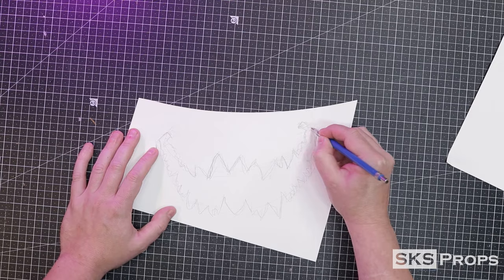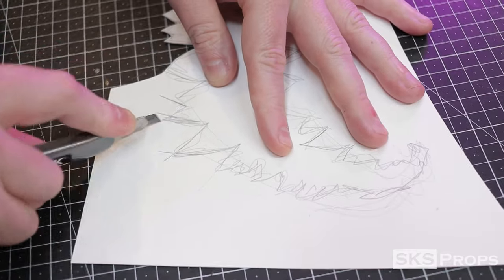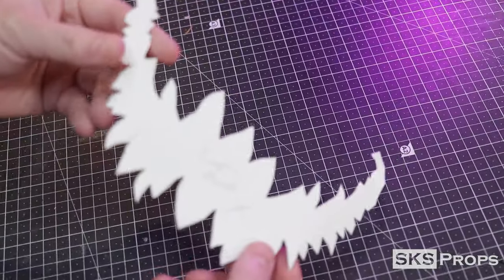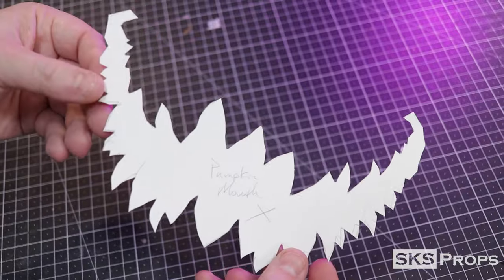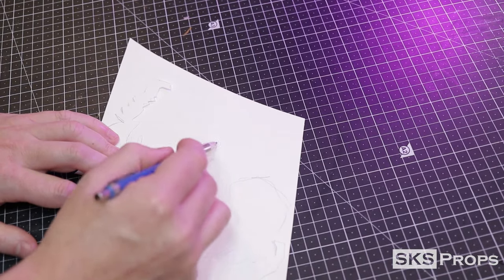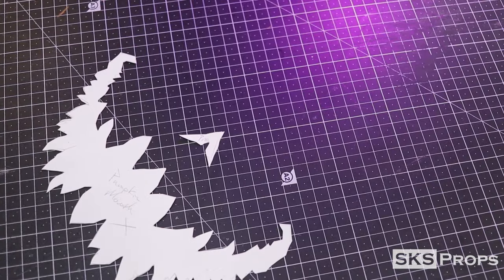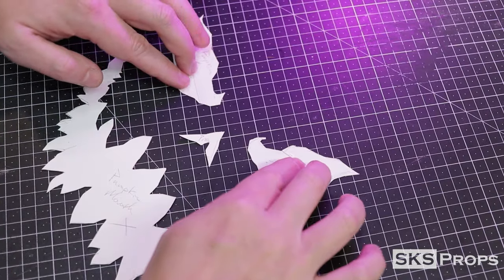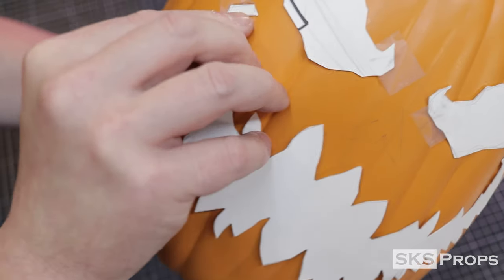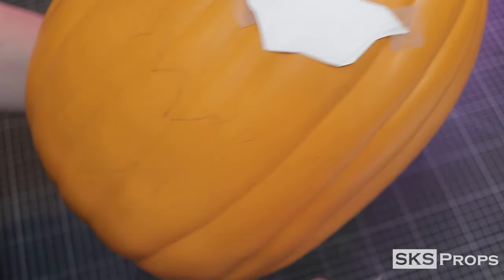This template is then cut out of the Bristol board using a utility knife. Now that I have the mouth template, I can use that to scale the nose and the eyes. I'll have this pattern available for free over at sksprops.com. I tape my patterns to the front of the pumpkin and transfer my design over with a pencil. The pencil is hard enough to press slightly into the foam and give me a good indication of where I need to cut out.